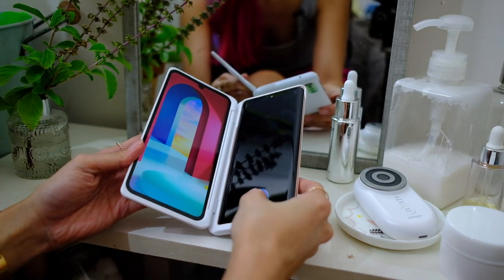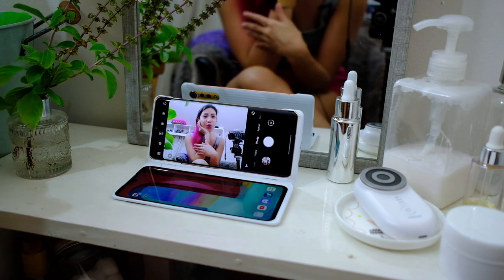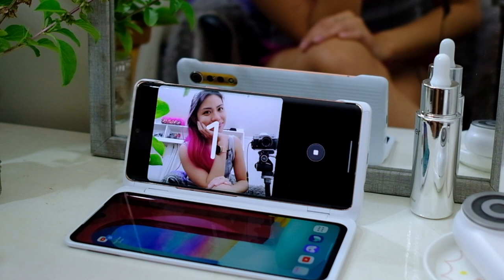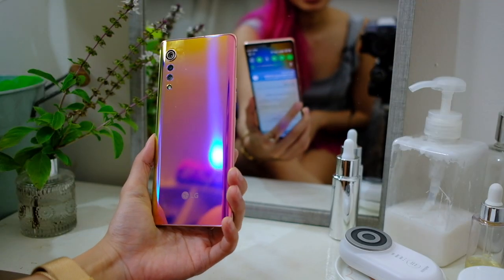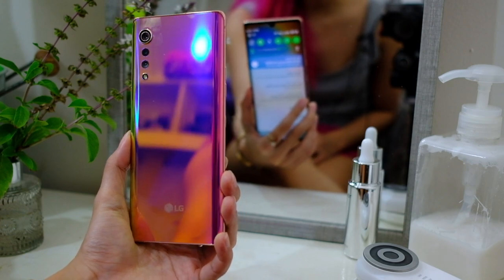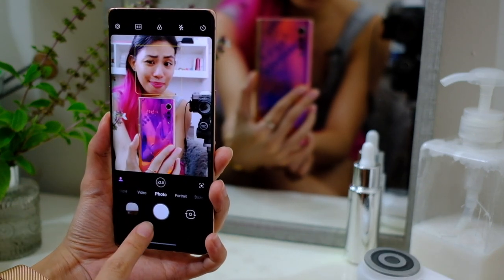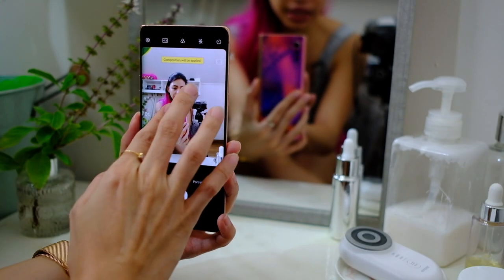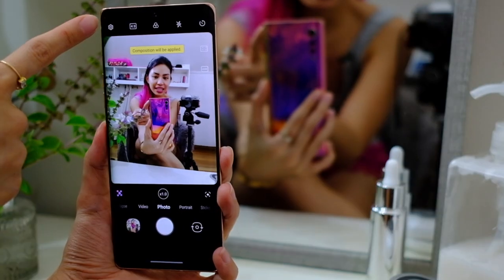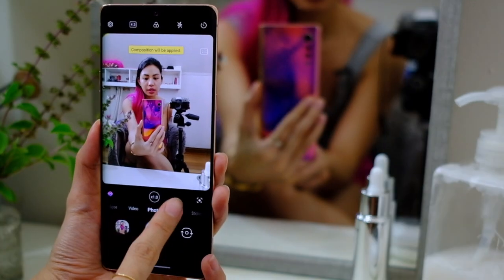Before we move to the camera, let me show one more use: the case becomes an instant stand for your photos — you can just prop it up anywhere. A moment of appreciation for this color too — this is my top pick for this year's favorite phone color. Now let's go to cameras. We have 1x, 2x — look at that phone — and wide angle, and you can zoom up to 10x.